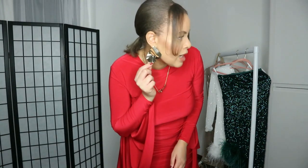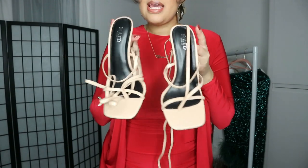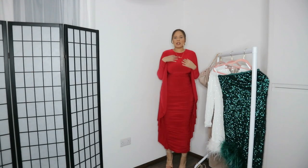I'm wearing a size 10 and I was expecting it to look more like the model, so I think if I went up a size or two I'd probably get the same effect. I've kept in those same statement earrings from earlier and I've added a chain this time. You could wear the gold bangles I had on as well if you wanted to, but I've just kept it quite simple this time around. I'd go for a strappy shoe in nude and a nude bag — this is the outfit head to toe with the nude heels on.